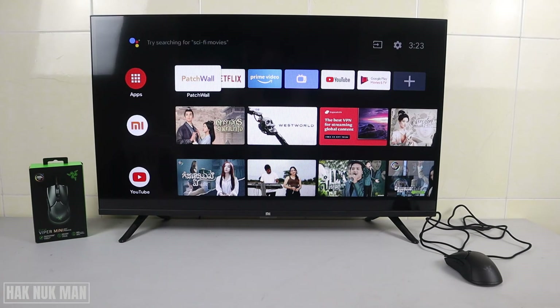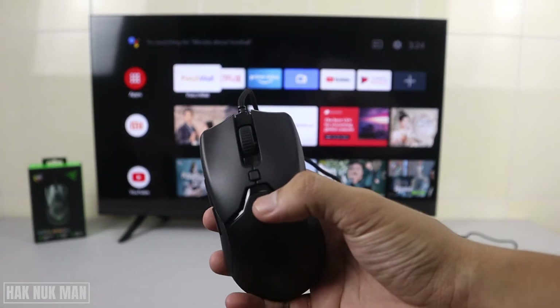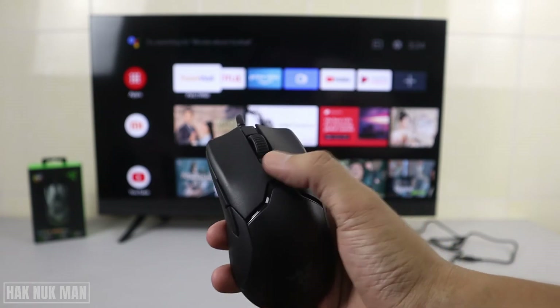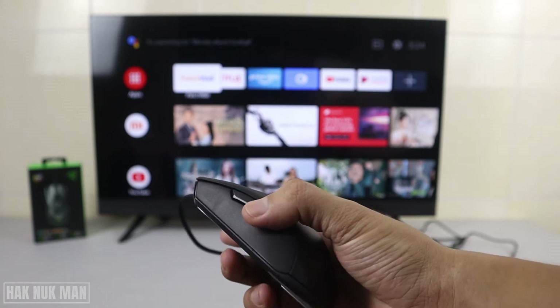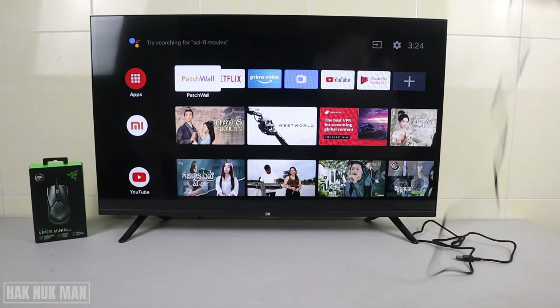Good evening everyone. In today's video I'm going to show you what happens if I connect my Razer gaming mouse to my Mi Smart TV. As you can see on the table I have my Razer mouse. After connecting it, we will test the mouse speed button and the two side buttons to see if they work with the TV or not.